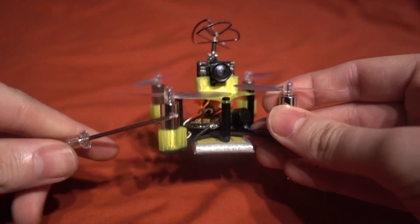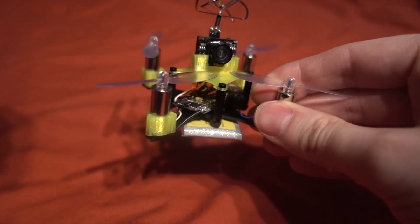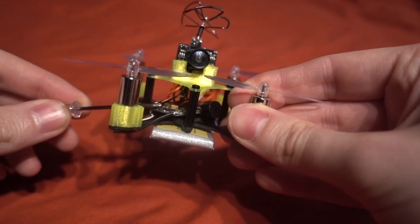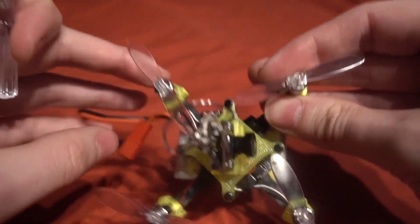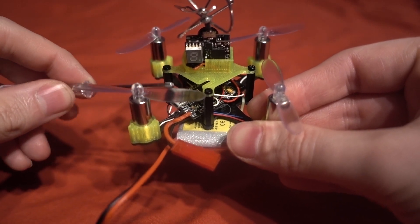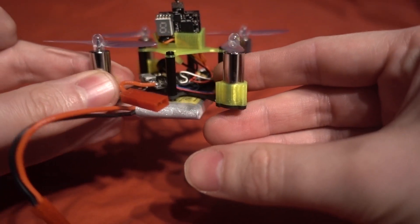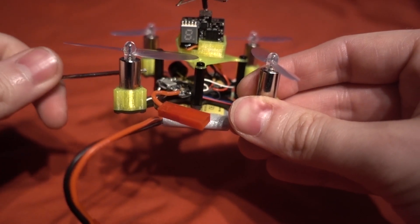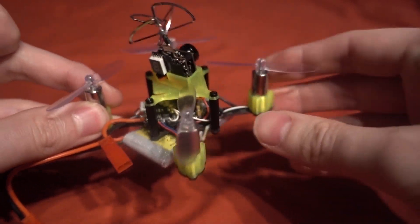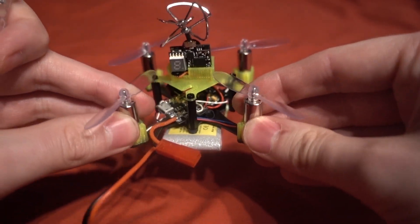I have the same 8 millimeter Spintech motors here which are just fantastic. Then we have the Omnibus all-in-one flight controller, mounted at a 45 degree angle so that I can fit it in. This is the one that has Betaflight on-screen display built into it, a built-in Flysky receiver, and an F3 flight controller with Betaflight installed. It came with version 3 but I've installed the latest version, which was easy to do.